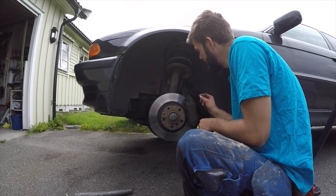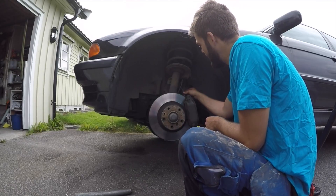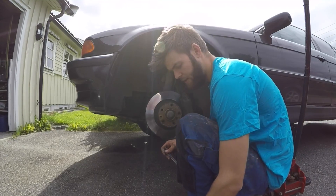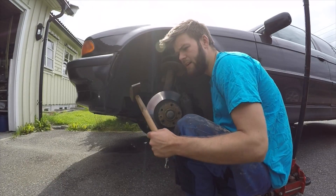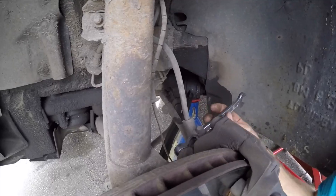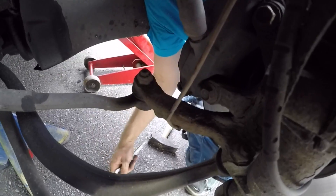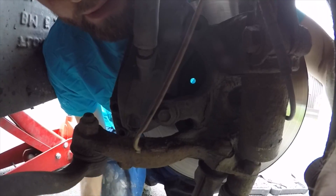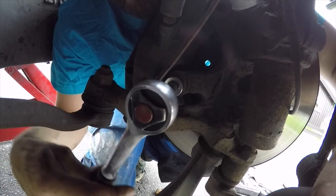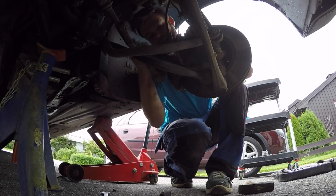I've taken the wheel off and now it's time to take off the caliper. When it's loose, it's really important to attach it somewhere so it won't hang in the brake hose, because it could get damaged. You can use a scroll with a pipe, but the bolts are sitting so tight that I'm using a 16 millimeter and a hammer to get it off. Once it's loose you can use the scroll tool to screw it off really fast.